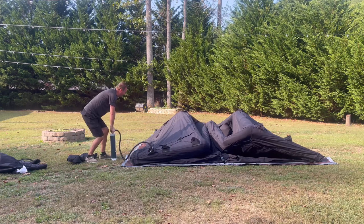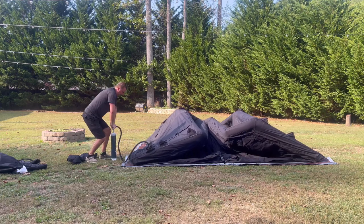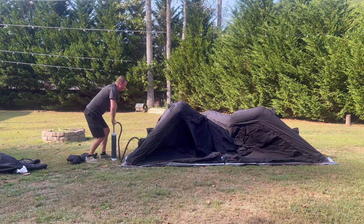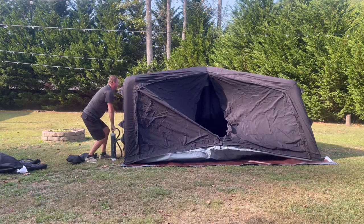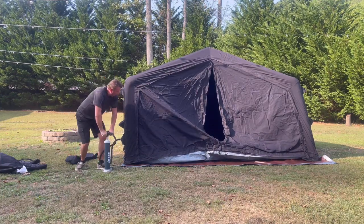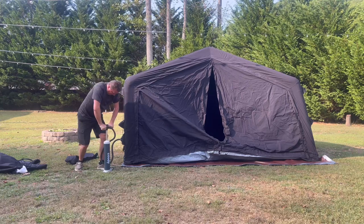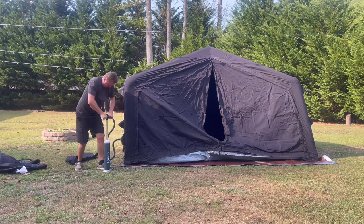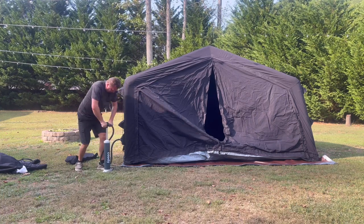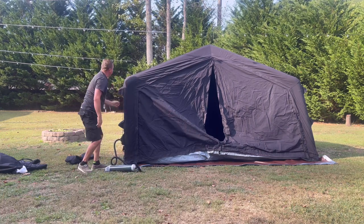Looks like I need to get some help opening up this tent. I wish I had to stop it for a second. Maybe not — hold on, it's working. Okay, I'll move it here.